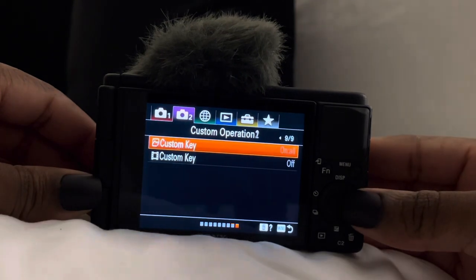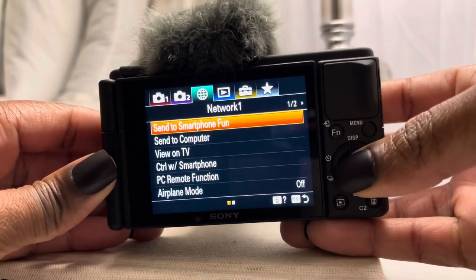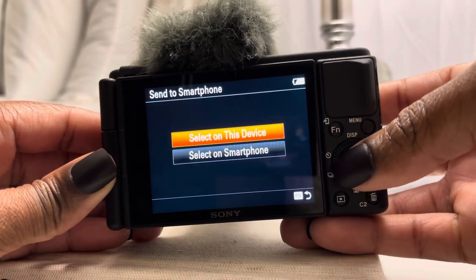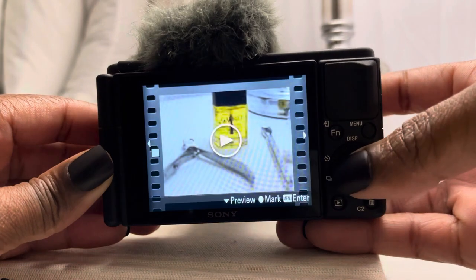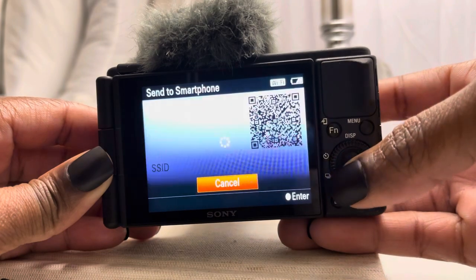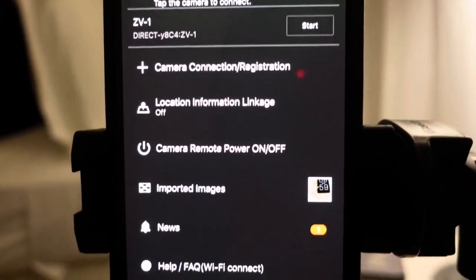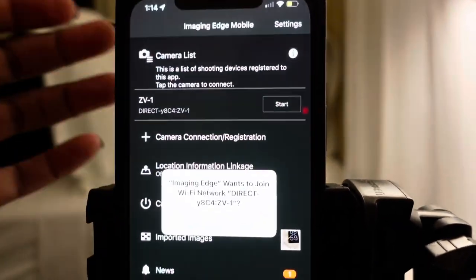I edit all my content on my phone using iMovie. I don't have a MacBook yet because I'm still undecided on which one I want to get. I just send everything to my phone — I select on the device and multiple images. The camera has its own Wi-Fi so it's easier to connect directly to your phone. You just have to download Image Edge to start it, and it starts syncing to your phone. That's how I get my videos and images straight to my phone.